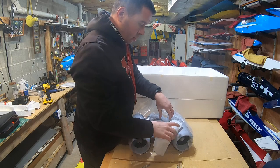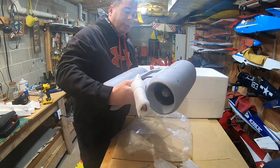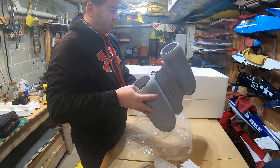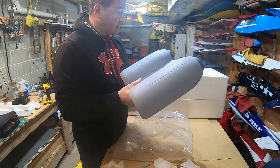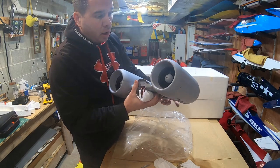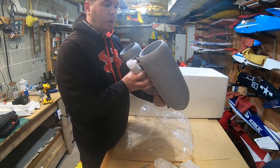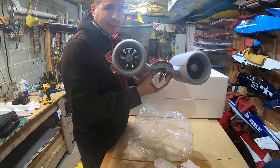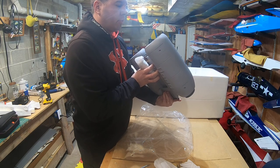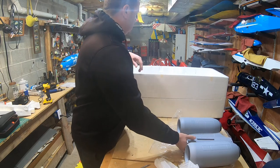Here are the engine nacelles — these things look like big night vision goggles, they are monstrous. Big engine housings. The wire and ESCs are wrapped up in there. I'm definitely going to put swirl stickers in the fans — I don't care if the real version has them or not. Nine-blade fans — one, two, three, four, five, six, seven, eight, nine. These are 80mm nine-blade fans. This is going to be powered by two 6S batteries.